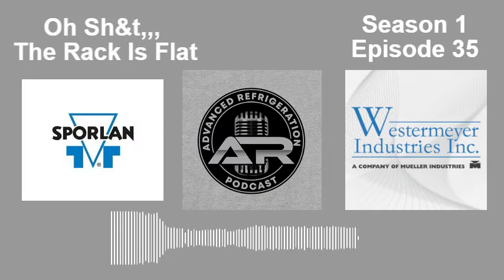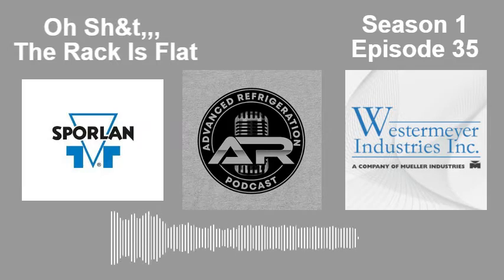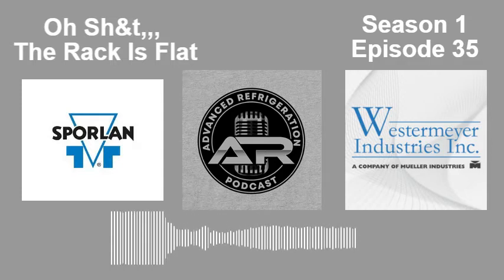Kevin is down cleaning up a couple things and hoping to get rid of his so-called personal hell store and never come back. Today's episode is going to be a short one, covering something that some technicians run into from time to time — and no matter how you play it, it's going to be a disaster.